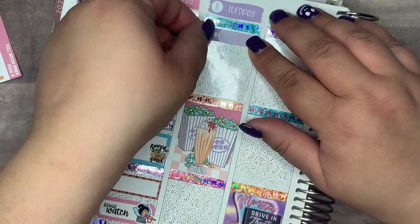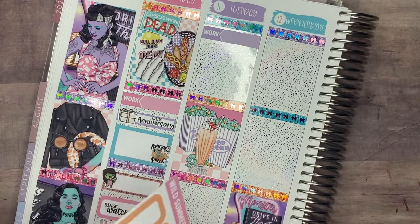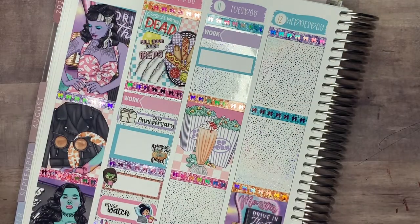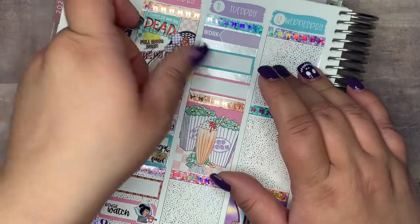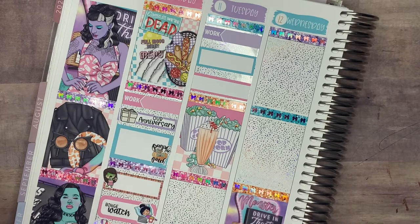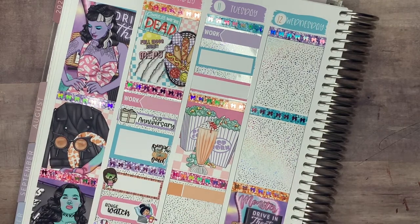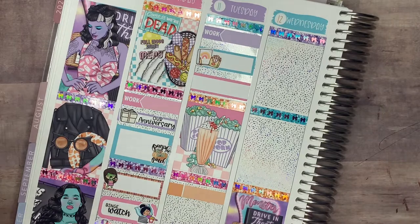Moving on to Tuesday — first thing I marked is work. Then I marked with what looks like a coloring page and crayons to indicate accreditation day. Schools apply for accreditation through specific organizations — we are already accredited through WASC and we're trying to get accredited through Cognia. We were doing an introduction visit where they checked our classrooms and what our school is all about. Then I marked with a coffee cup from Sarah Elizabeth Prince because I had Starbucks that day.